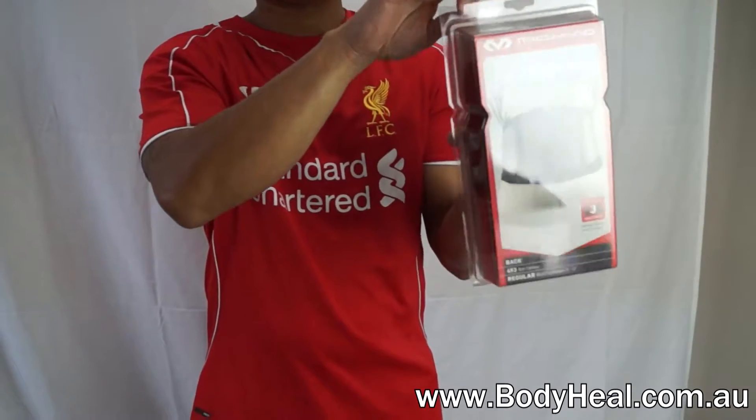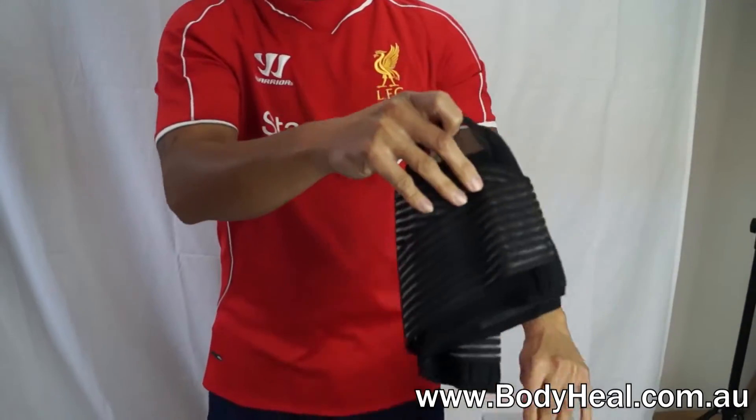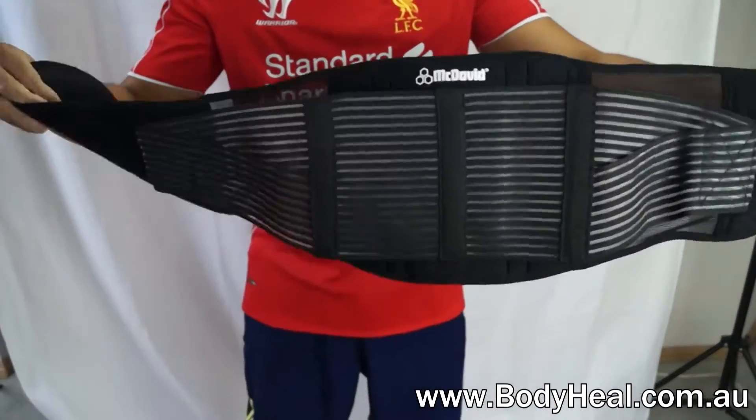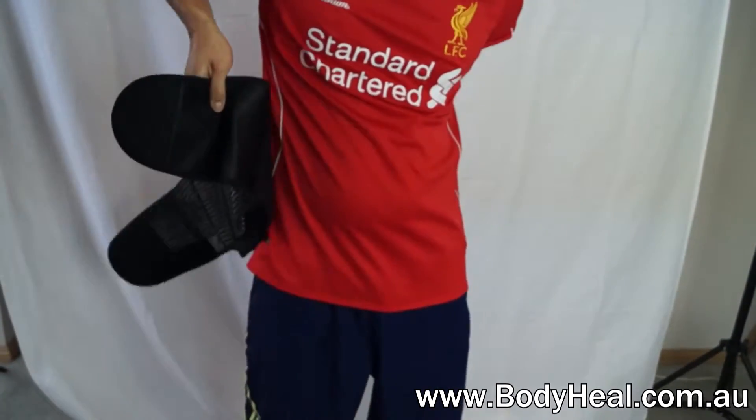The McDavid Back Stabiliser provides maximum support for the back and helps with pain related to injuries. It works by providing therapeutic heat through thermal compression, as well as six spring stays that are strategically positioned.